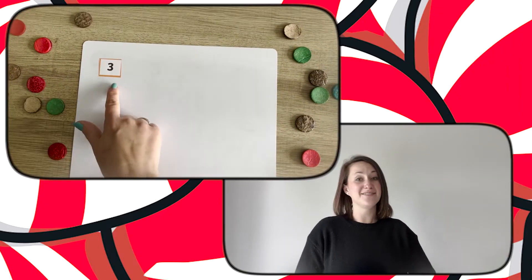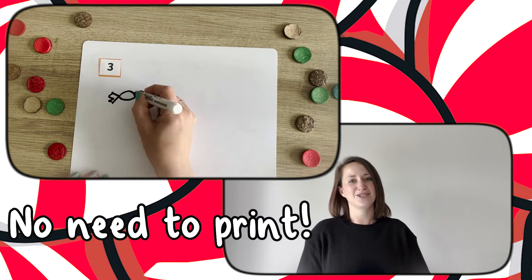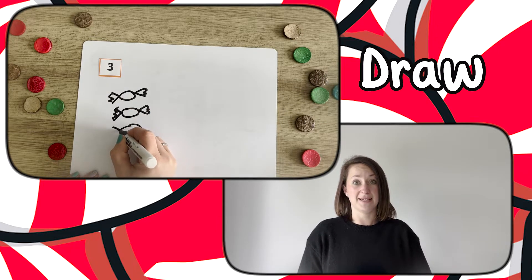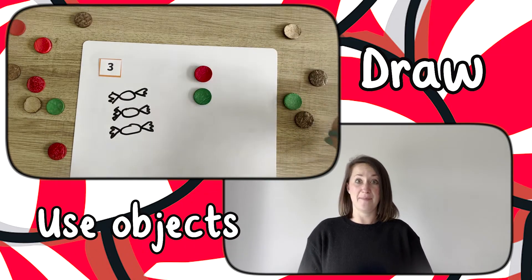Making this even more simple, without the need to print anything, you could ask children to represent a number that you give them on a whiteboard. They could draw some items or they could place some objects to equal the value of that number.